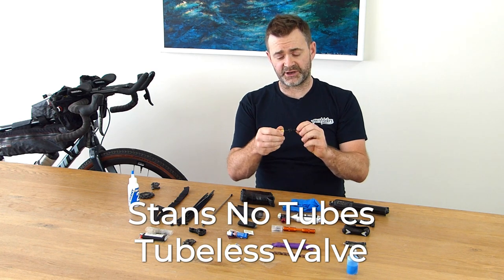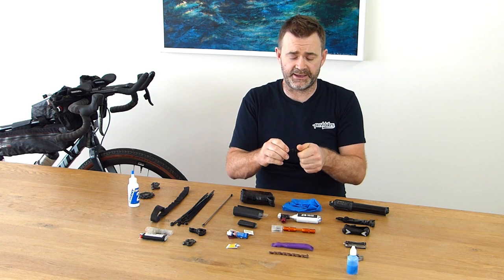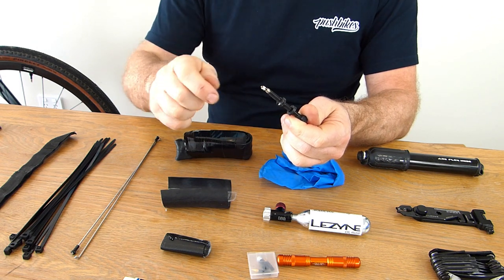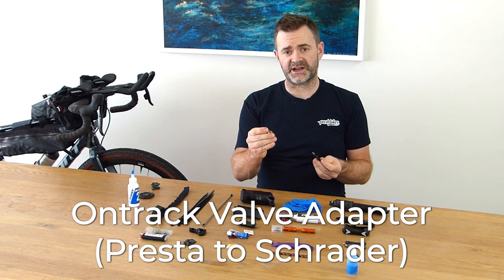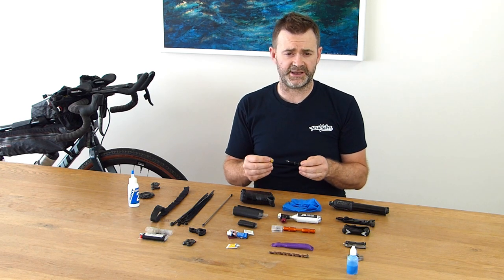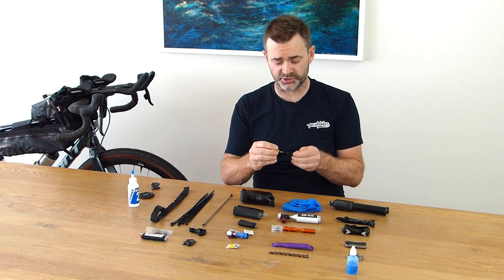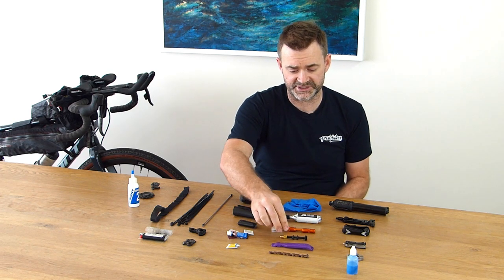I've also got a spare valve. If something happens to the valve it can fail, so I can pull the one out and replace it or use the entire valve if needed. I've also got a brass adapter on the end of it — really useful if you come across a petrol station or service station and want to use the air there instead of your CO2. You can just store that on the end of the valve, nice and easy and out of the way.